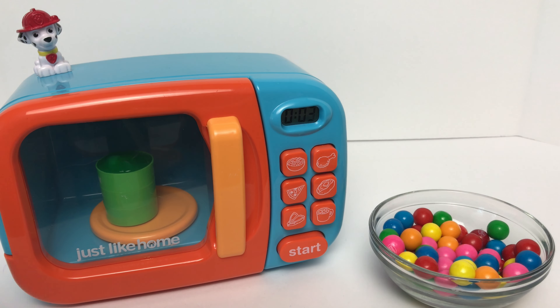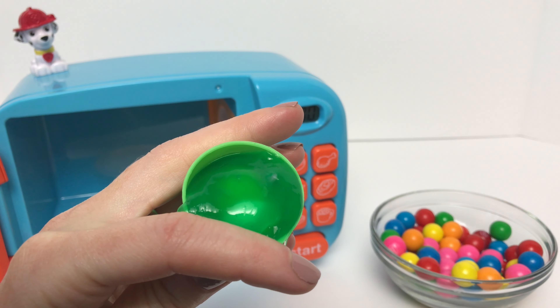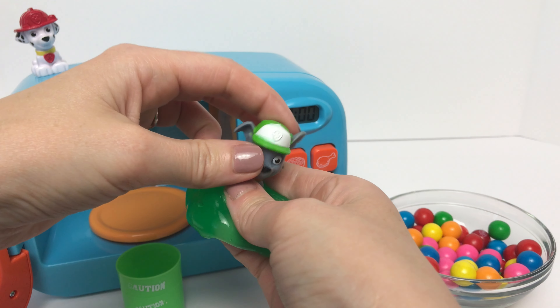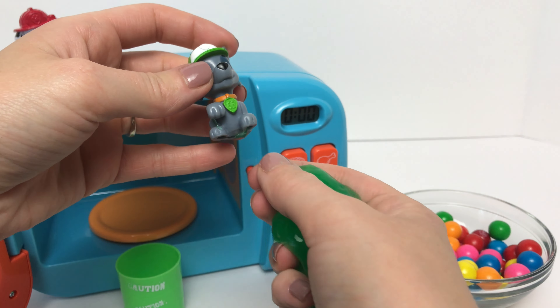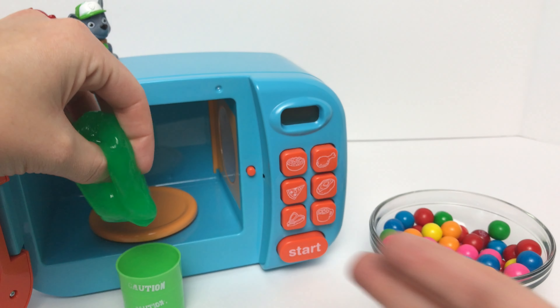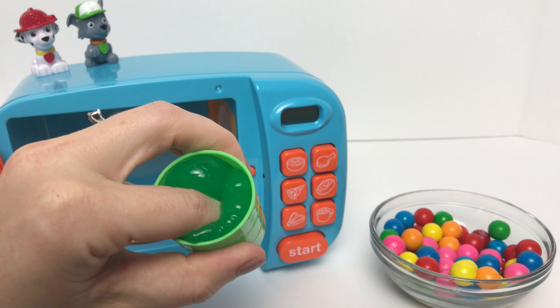It looks like we have another pup inside. I wonder which pup we've got. It looks like he has a green hat. Do you know which Paw Patrol pup wears a green hat? Yeah, Rocky wears a green hat. We've got baby Rocky. Check out how gooey our green slime is. It's so squishy.